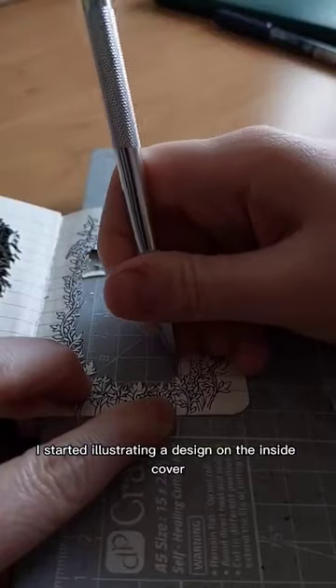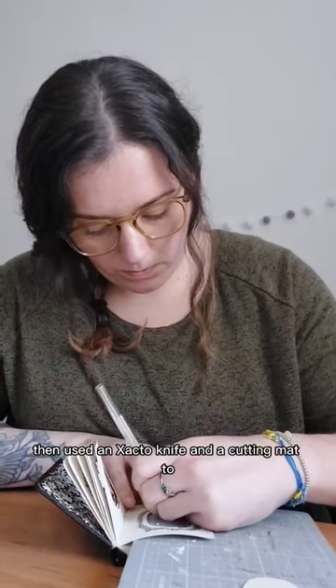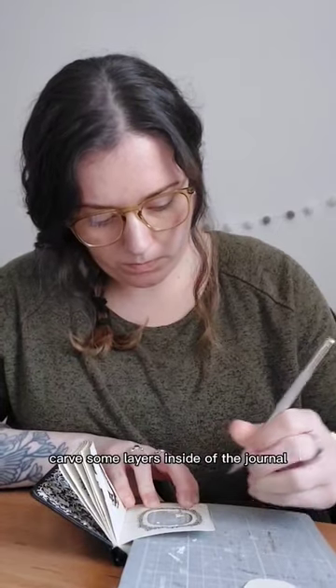Once dry I started illustrating a design on the inside cover, then used an exacto knife and a cutting mat to carve some layers inside of the journal.